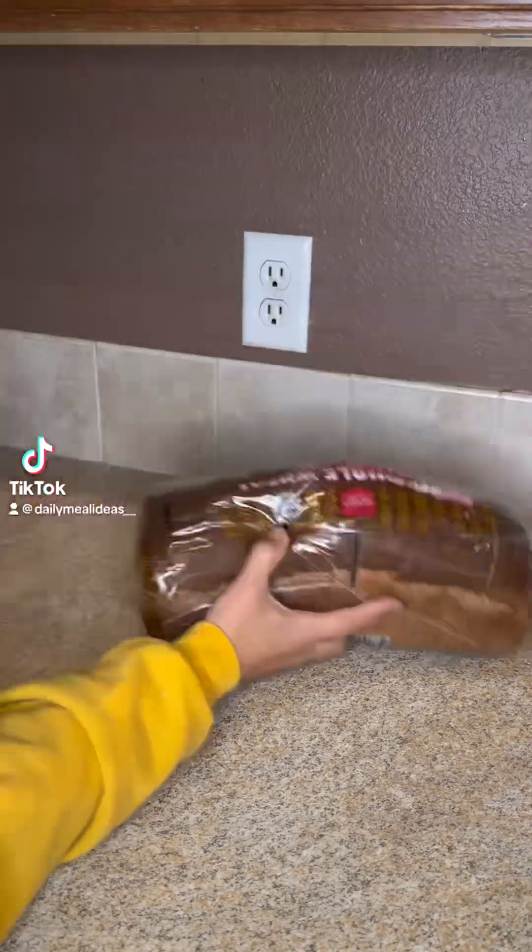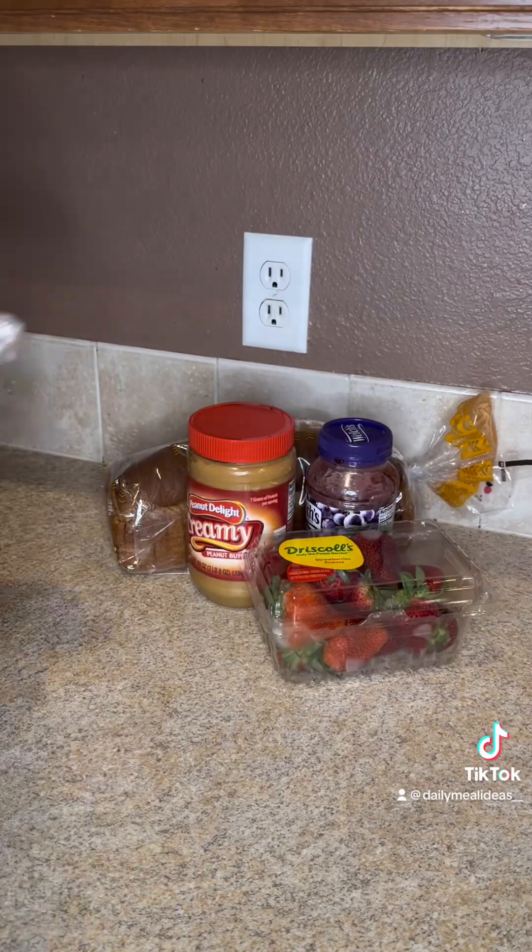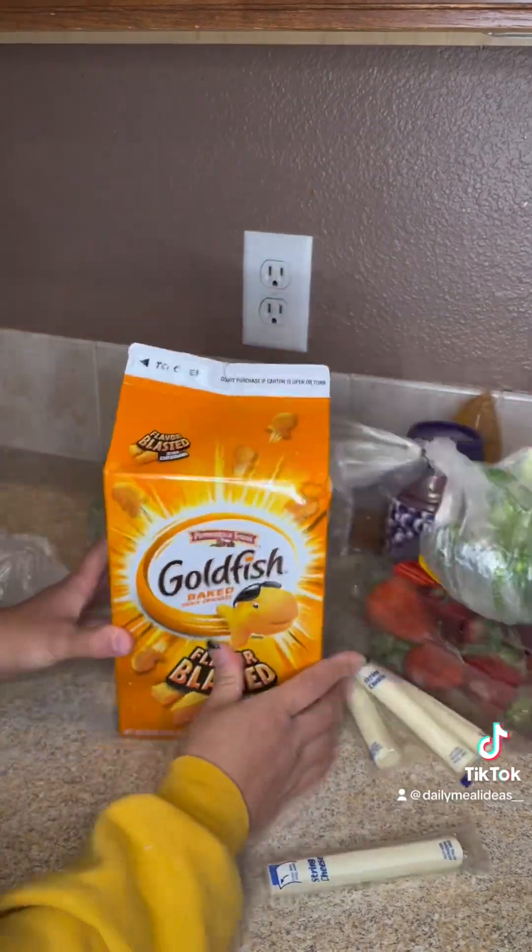Today I'm making my daycare kiddos peanut butter and jelly sandwiches with strawberries, broccoli, cheese sticks, and some goldfish.